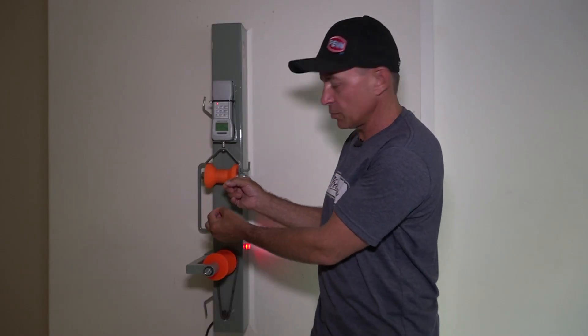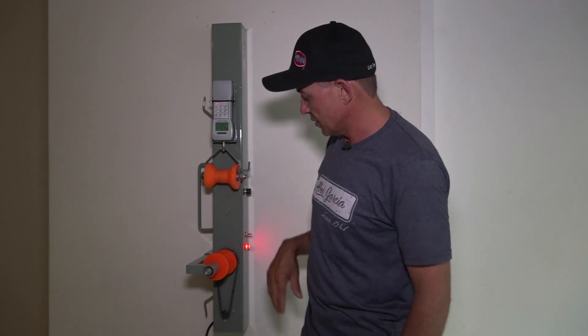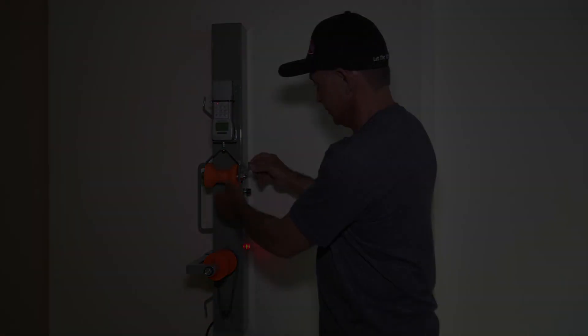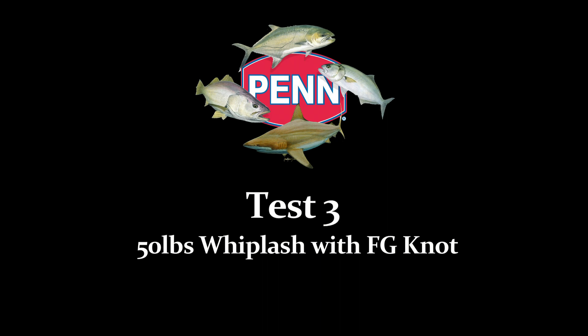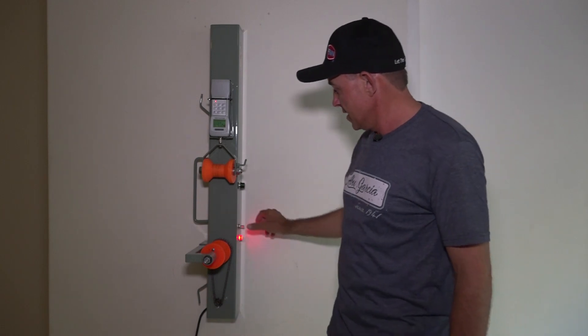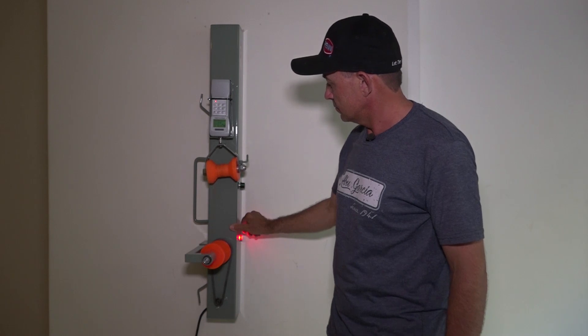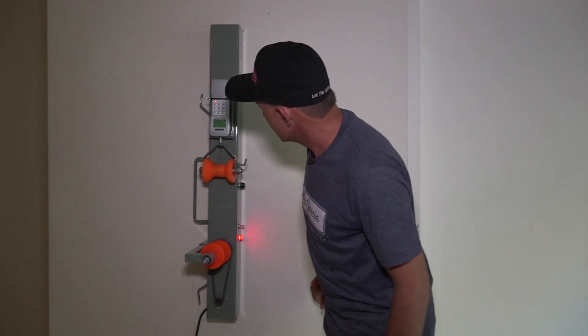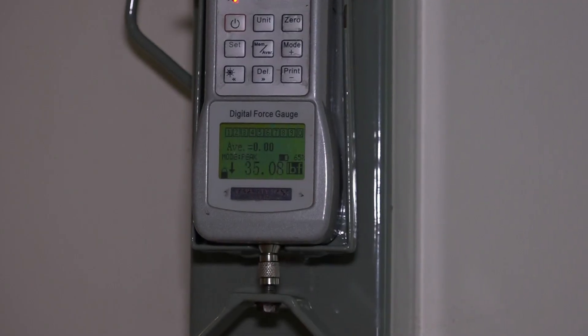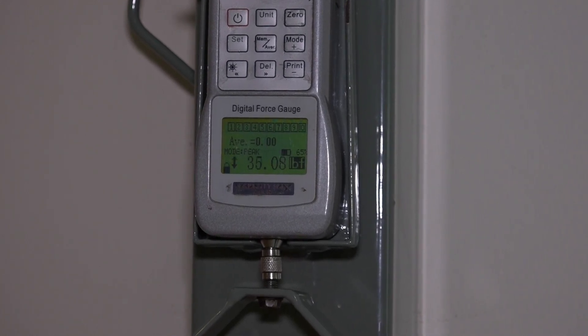I'm going to take this one out and do the third knot. There goes knot number three — let's see where it breaks. 35 pounds.